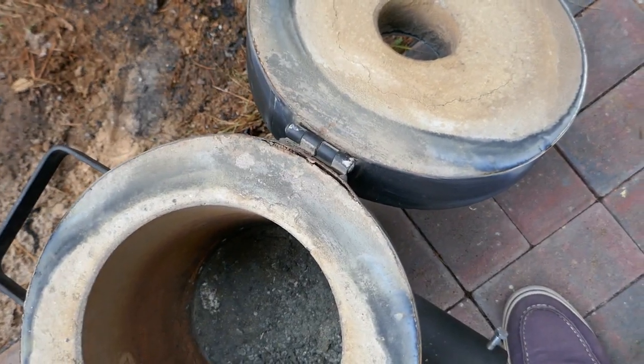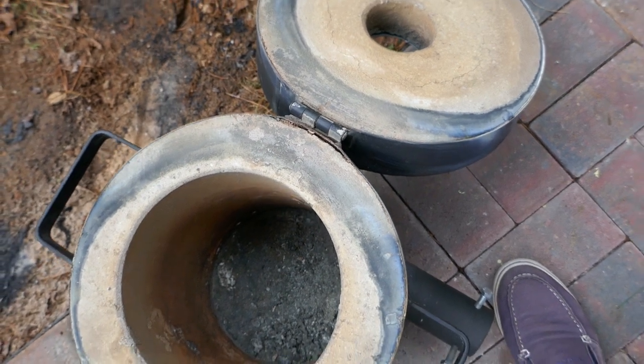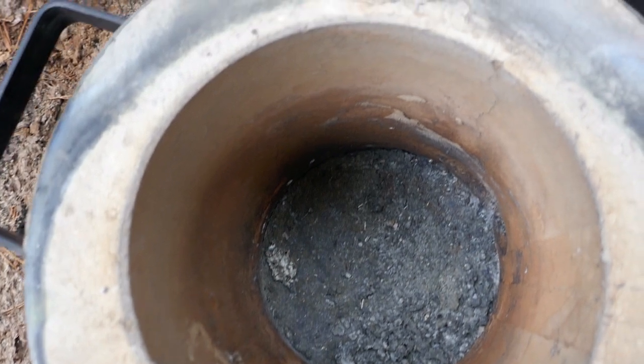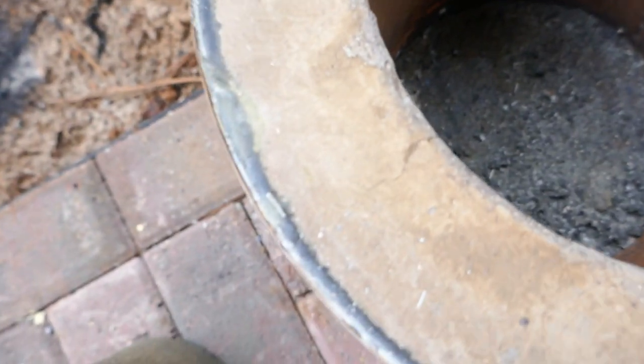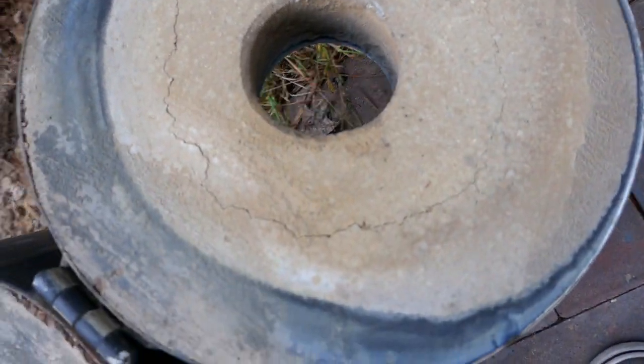If you open the lid and don't put it down softly, you're most likely going to get this issue. So to prevent that, open and close the lid gently — that would be my advice. It also looks like there are some minor cracks.